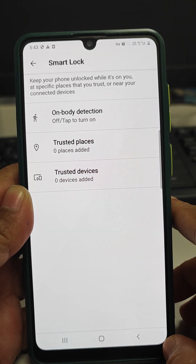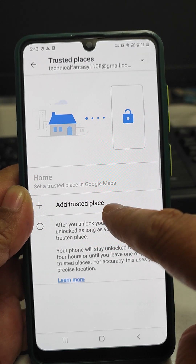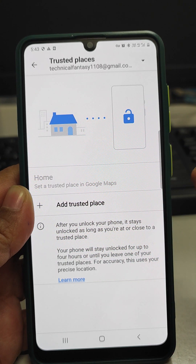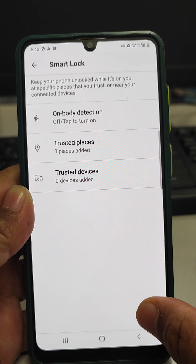The second one is Trusted Places. If you are going to a trusted place like home or office where you go regularly and you have added it to Trusted Places, then as soon as you reach that place the phone will automatically unlock and it will remain unlocked for four hours or until you move away from that place.